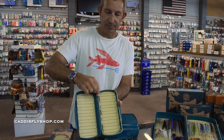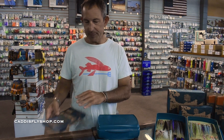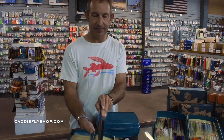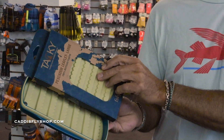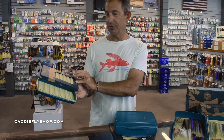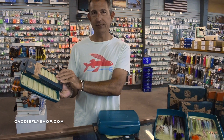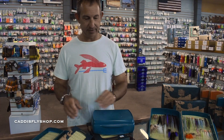The cool thing about the large is you can add a leaf. You see these receptacles here — the leaf slides in. This one's really sealed, so you get an extra leaf, and on both sides you'll have additional storage. I forget the exact numbers, but it's pretty staggering — this box when full is something like over 600 flies with a leaf in it.